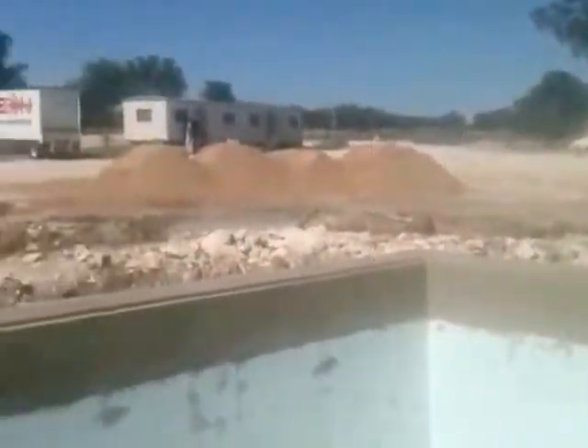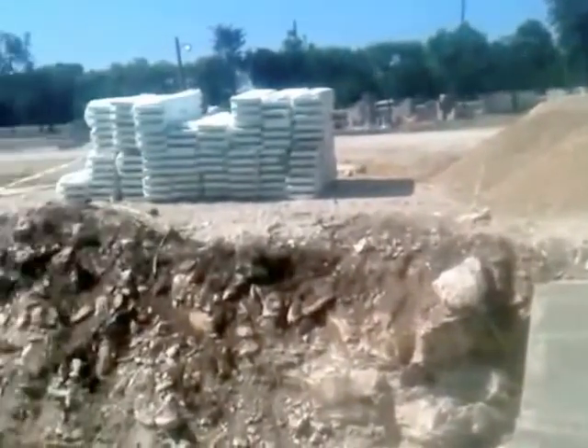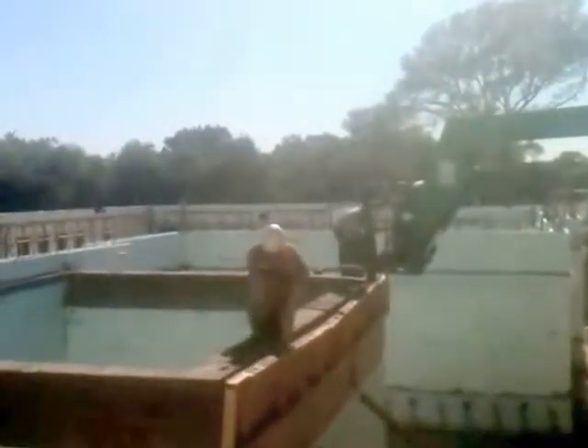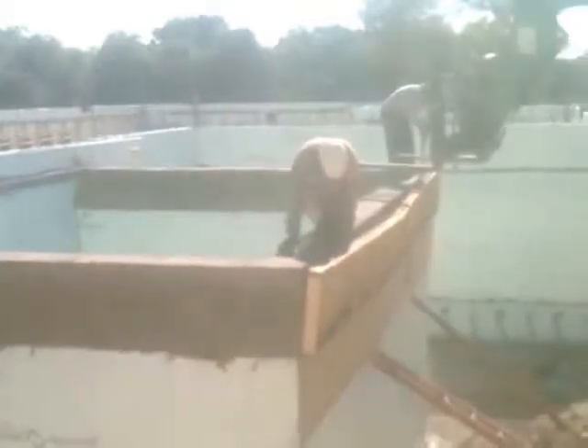Here we are a day after the pour, towards the end of the day, still cleaning up a bit. Leaving the braces up another day, taking off most of the wood. About to pour that radius on Tuesday — day after tomorrow.